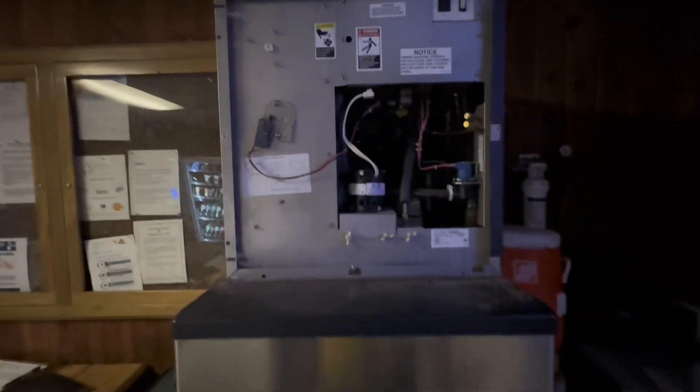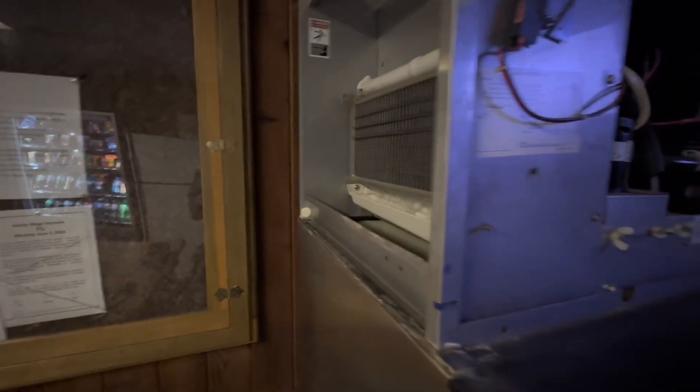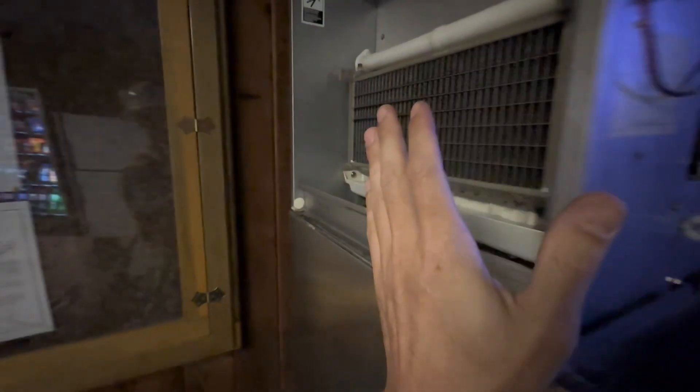I got called out. This isomatic ice machine is an ICE 320. The evaporator is on the left-hand side instead of the front. The only other one I know of off the top of my head that has the evaporator on the side would be the Scotsman, but it's usually on the right-hand side.